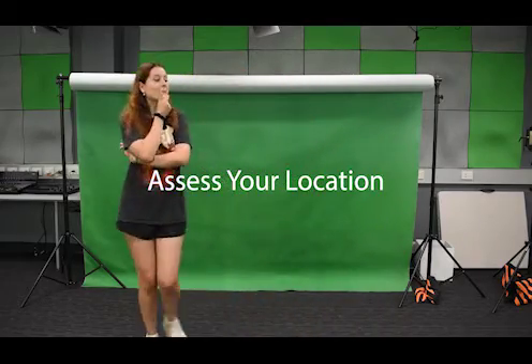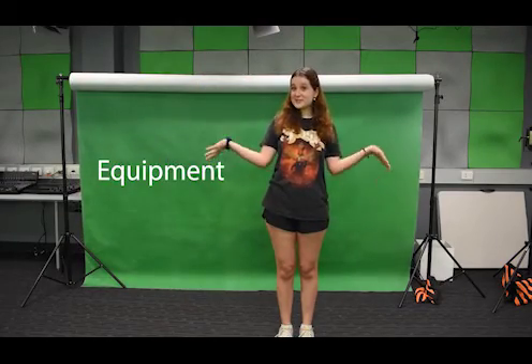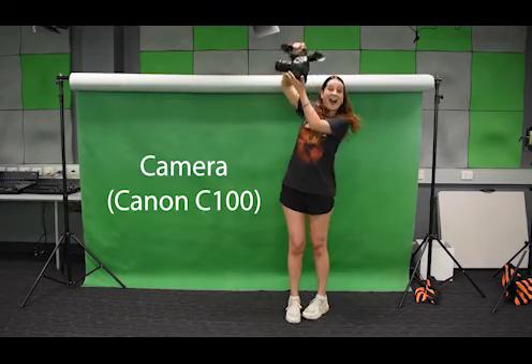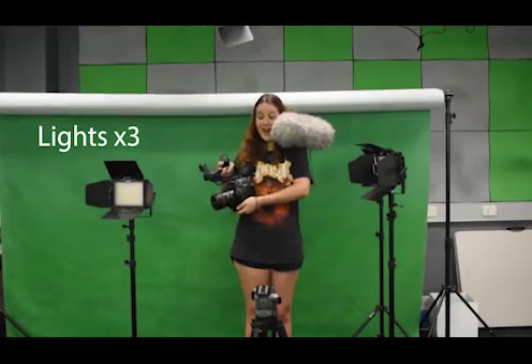First you need to assess your location — check for any potential hazards for your cast and crew. Now you need your equipment: a camera, a Canon C100, a tripod, a microphone, preferably a boom mic, a battery for the camera, and three lights.